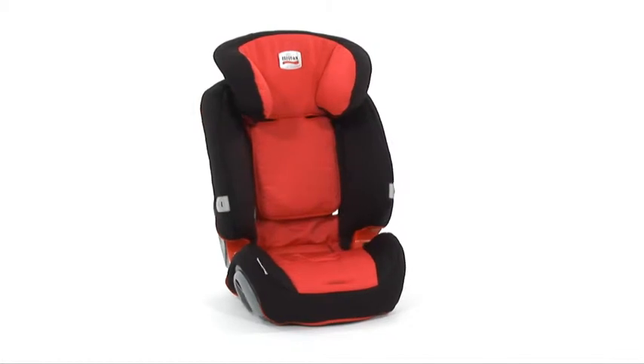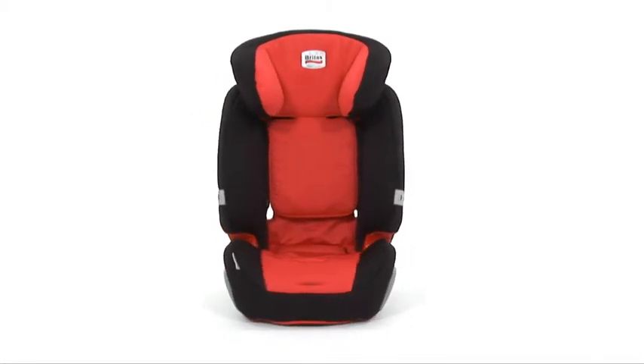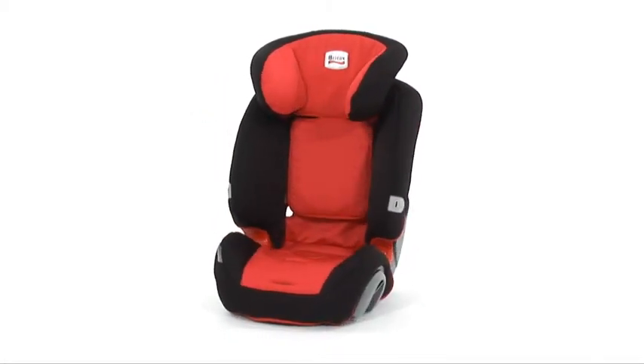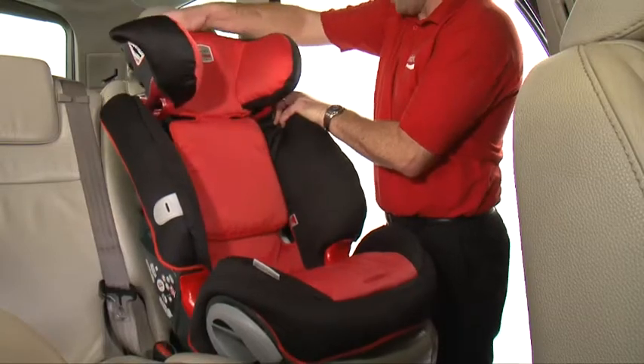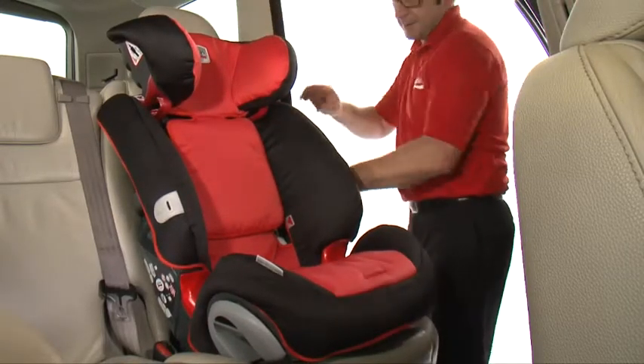To fit the Evolver 123 when being used with the 3-point car seat belt, simply follow these steps. Place the Evolver 123 on the vehicle seat. Adjust the headrest to the correct height — the height of your child's shoulder.